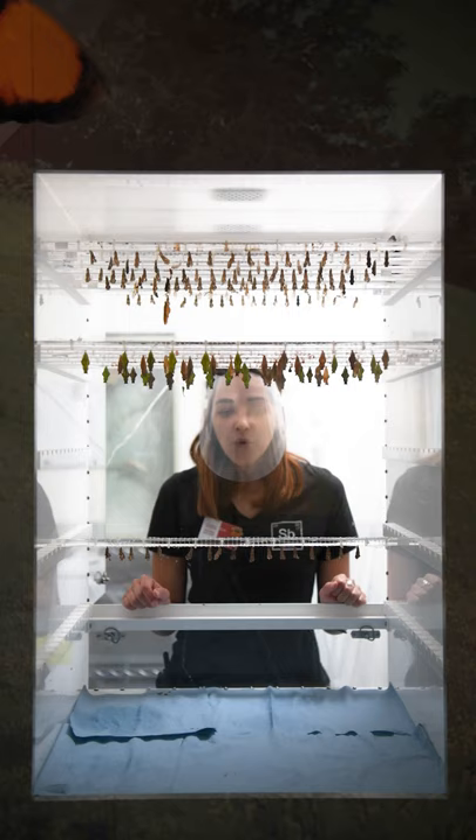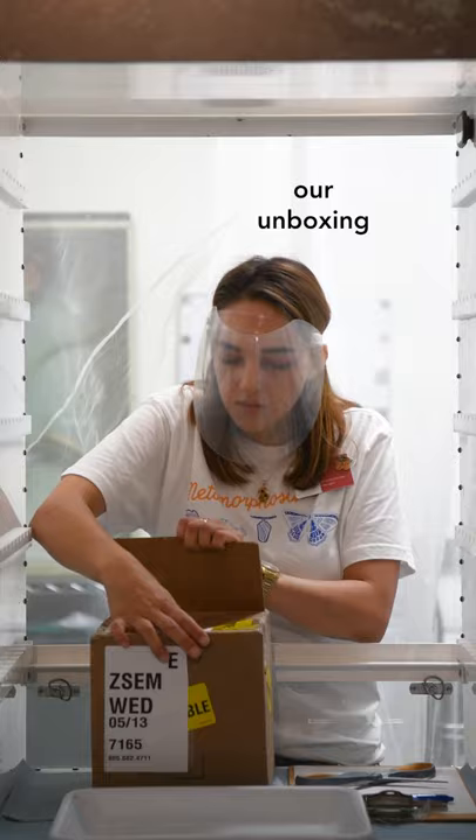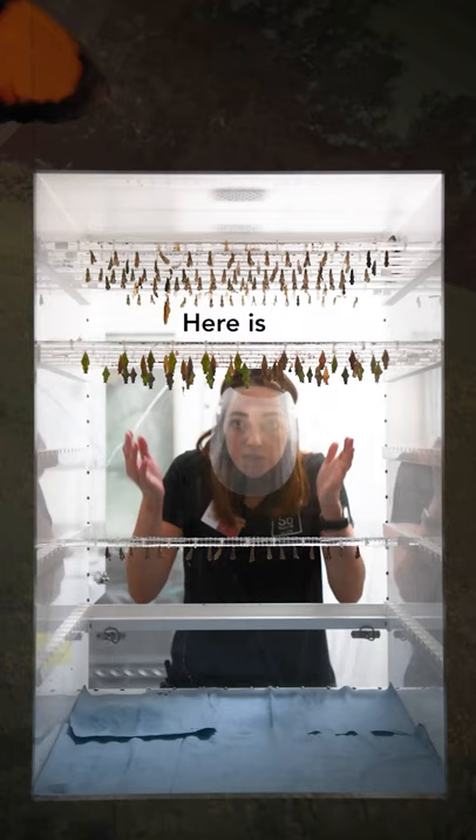Hello, welcome back. Last week I showed you our unboxing of all of our chrysalises. Here is what happened to them.